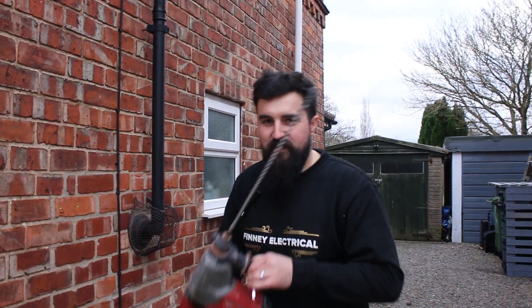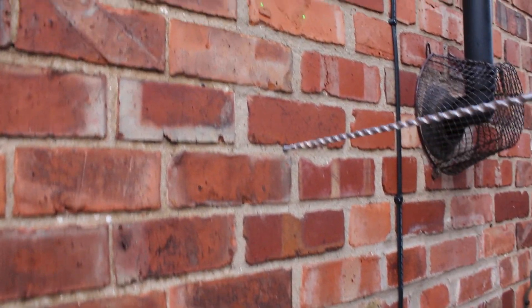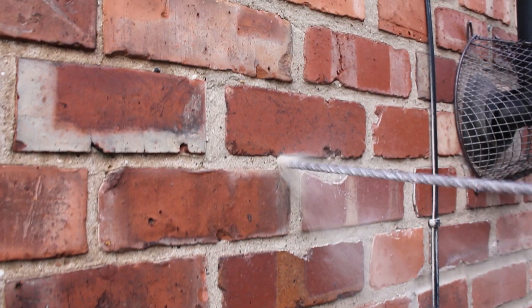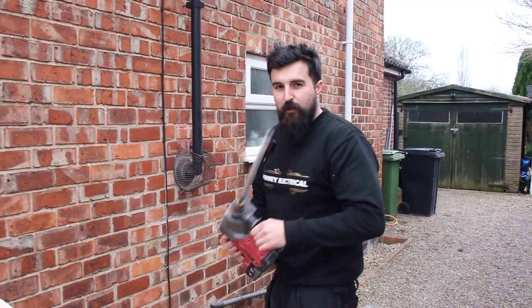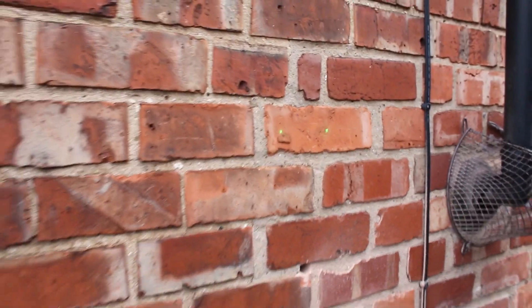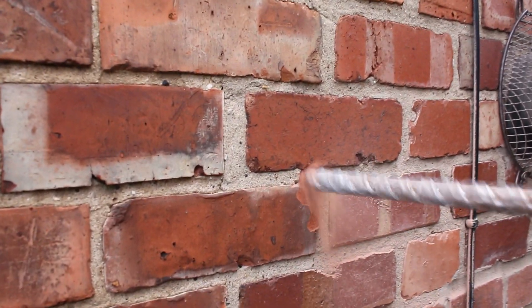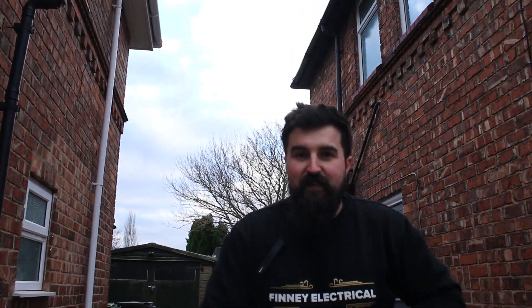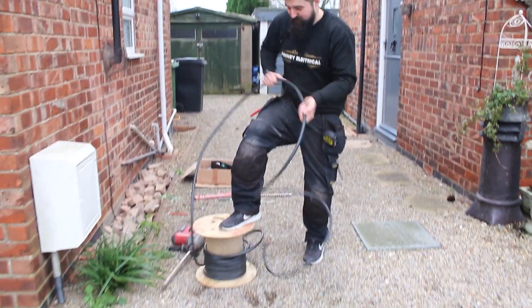We're going to send this drill bit through first as a little pilot hole. We've marked out 400, and we're going to send it through at a slight upward angle. Then we'll step it up to get the big EV cable through. I'm going to use a bit of EV ultra cable - a Domcaster cable special. Not a lot left on that drum - it's getting tangled up.